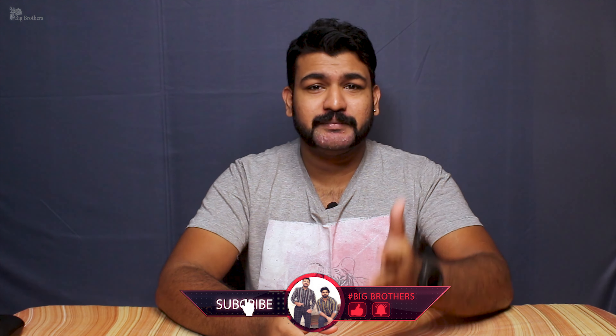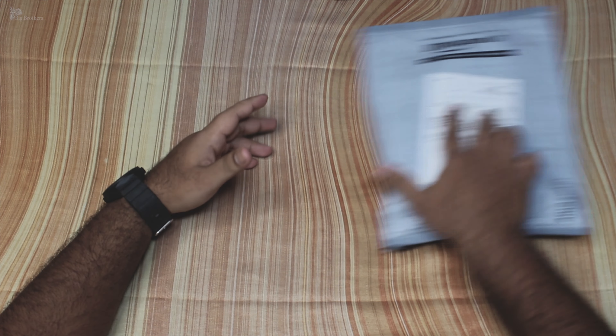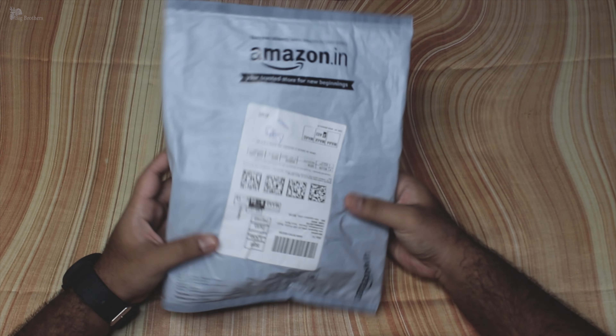Hello internet, welcome back to our channel. You're watching hashtag Big Brothers and this is a full unboxing video of Bold Audio, a product launched on Amazon. The earbud model is AirBase Z1. Previously we've seen speakers, handphones, and wireless devices launched in the current budget, so let's unbox this.